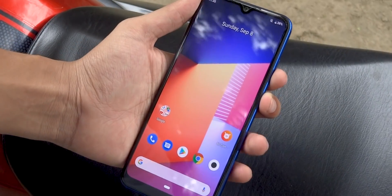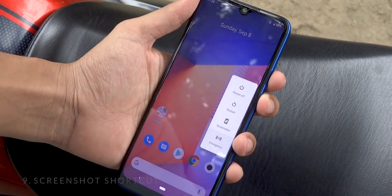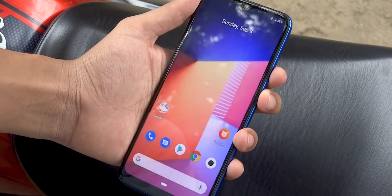You know there's a shortcut for taking a screenshot — just tap and hold the power button and you will get a shortcut button to capture the screen.